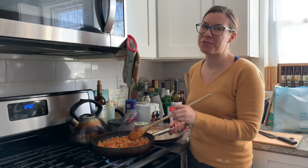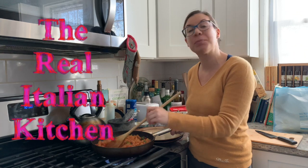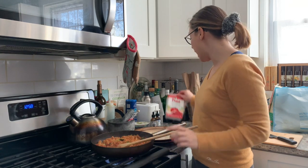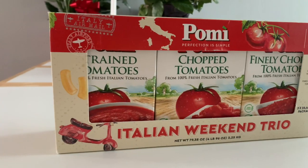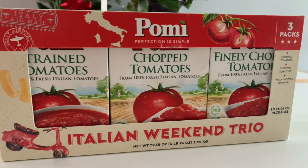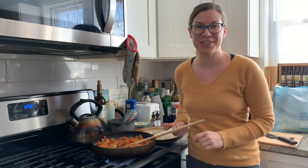Hi everybody, this is Valentina from The Real Italian Kitchen and today I'm going to show you how to make a very simple pasta with zucchini, featuring the Pomi chopped tomatoes from their Italian Weekend set. This is going to be delicious — can't wait to show it to you.